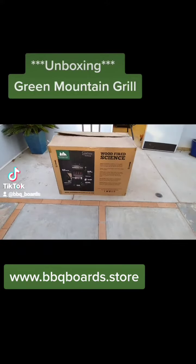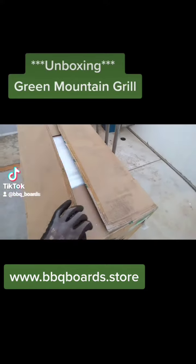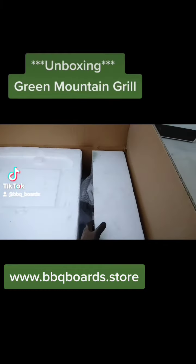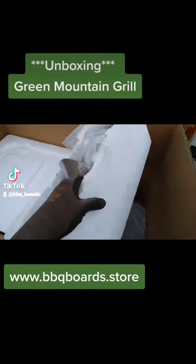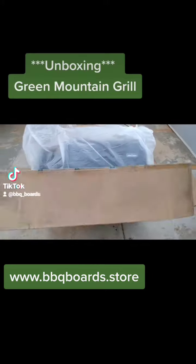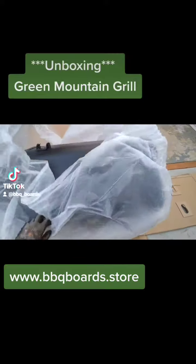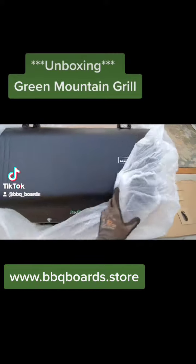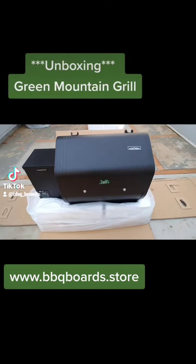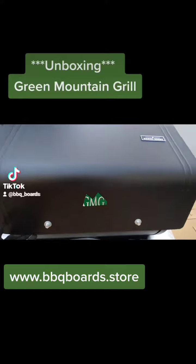Alright guys, we're going to do an unboxing of the Green Mountain Grill Daniel Boone. We've got our exhaust tube and our grease bucket. There she is. It looks like they've neatly stacked everything inside underneath the lid here.